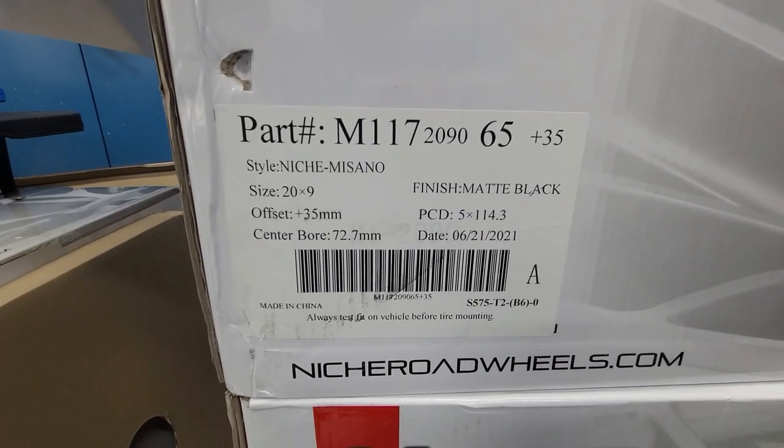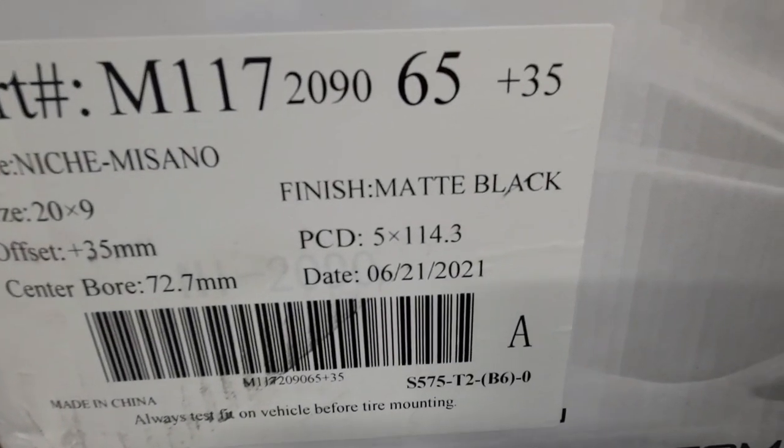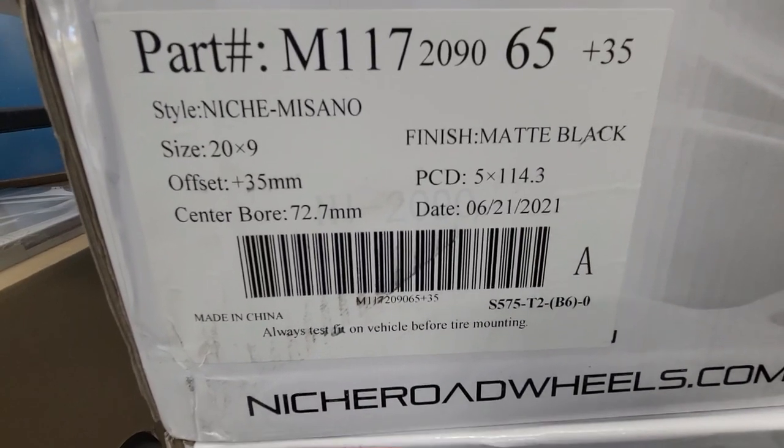So a lot of benefits to this. We're gonna turn this thing around, prepare everything, and unbox these babies. Here are the specs: Nietzsche Misano, finish matte black, the 20s.